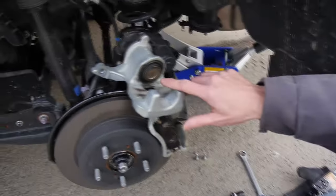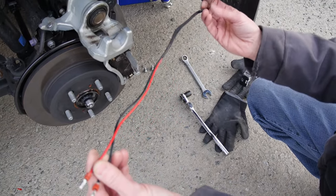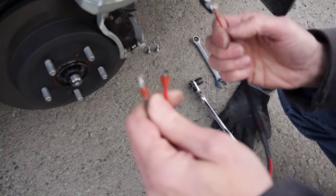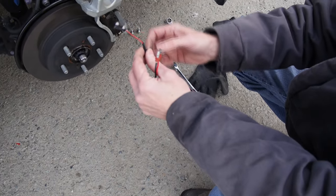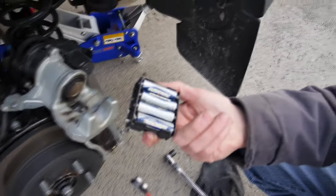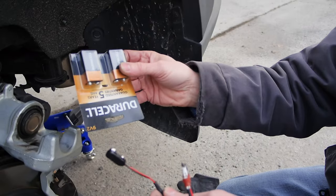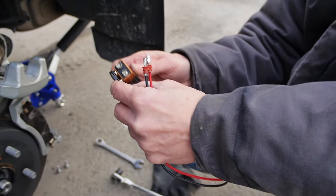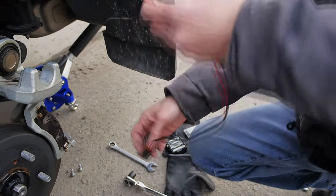To retract this caliper piston we will use a simple set of homemade tools — these two wires. We salvaged these two contacts from different kinds of connectors, and I only bought this connector for a 9-volt battery. You can use this set — it actually gives you 12 volts — or you can use even 9 volts.